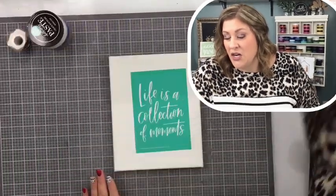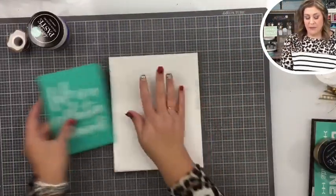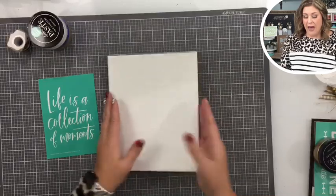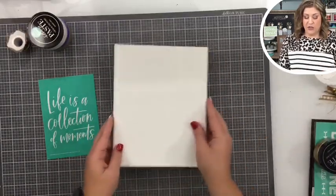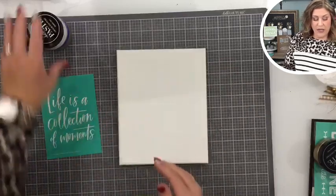We're going to do 'Life is a Collection of Moments' and I know you're going to love this project. We have a plain old eight by ten stretch canvas and we're going to do a fun little paint technique.